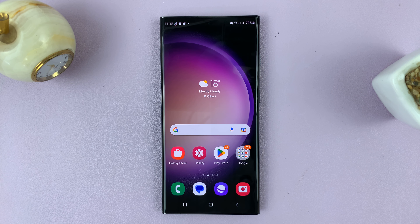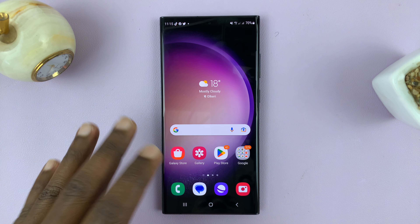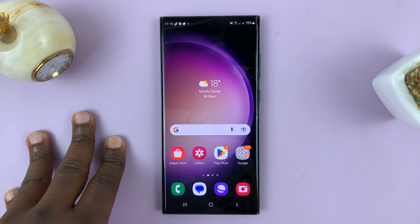I'll be showing you how to remove an eSIM from your Samsung phone, and this works on literally any Samsung phone.